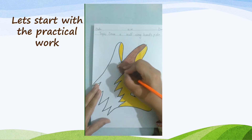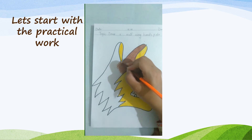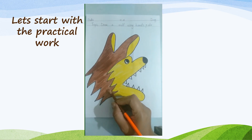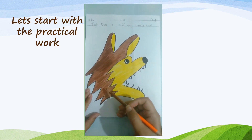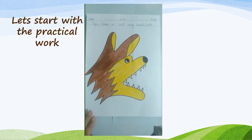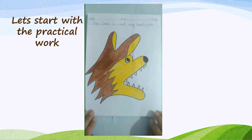If your hand is not feeling comfortable, take rest for a minute and then start again. Our brown coloring is also finished — you can see how beautiful this wolf is. I hope you like it and enjoy it.